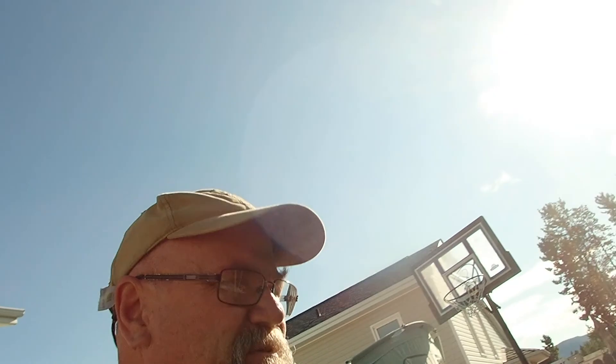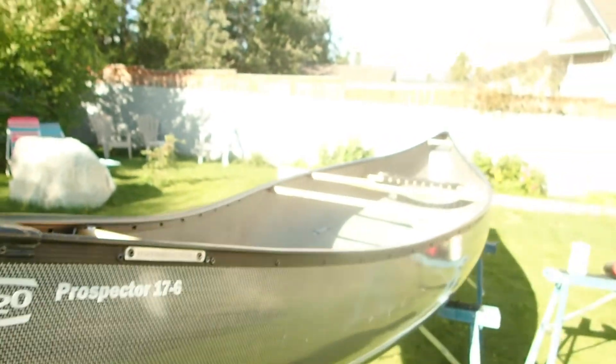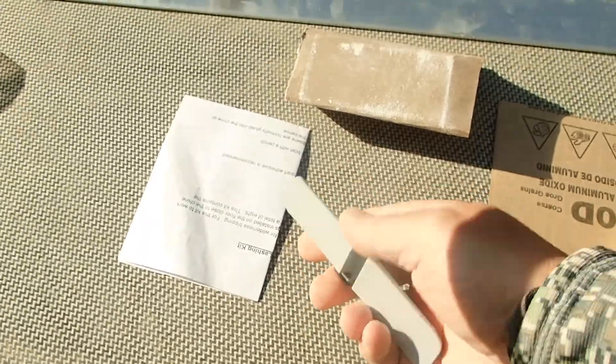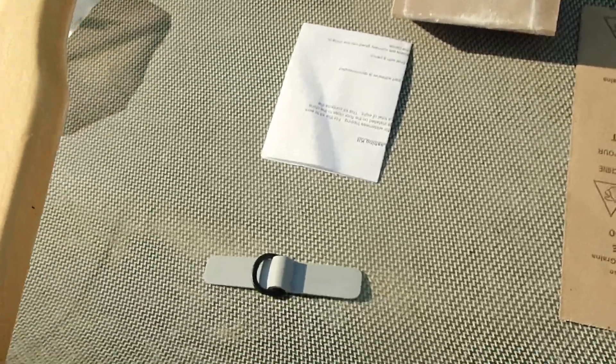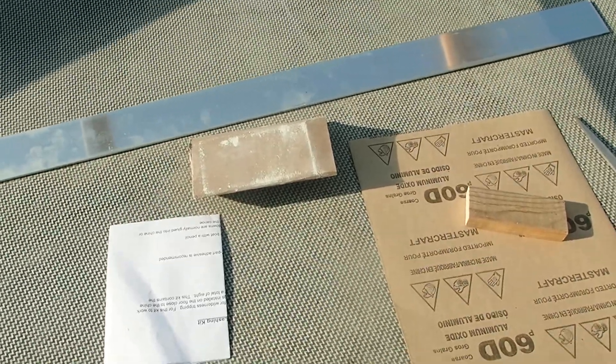Welcome to Yukon and North 61. Today we're doing some work on our Prospector. We've got a couple things to do: one is to install the expedition lashing kit, which will allow you to lash in your gear so if you tip over it's not going to fall out.